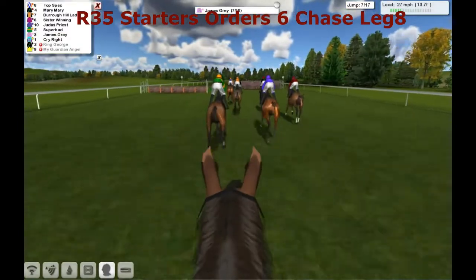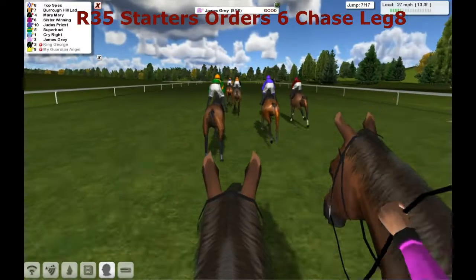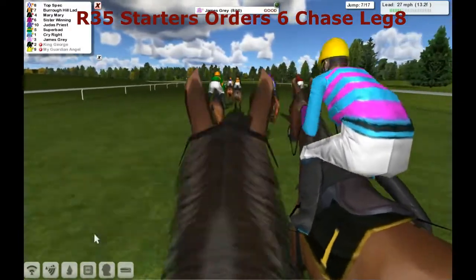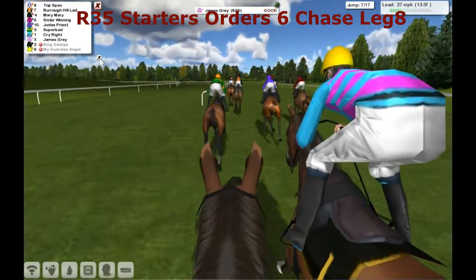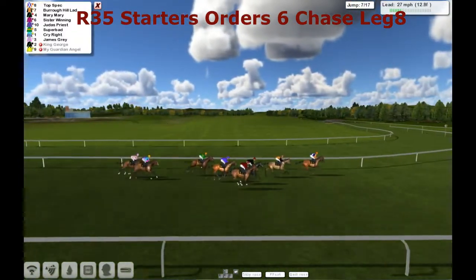Riding on board the old jockey cam of James Gray for Del Hinton. And he's over the seventh. The one that jumped a little bit better on his outside is Cry Right for David Robertson. Back to the race in full view.